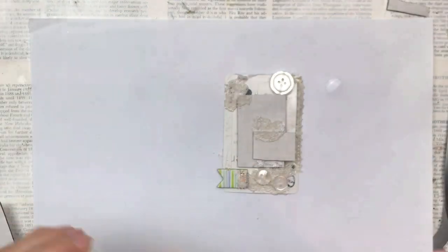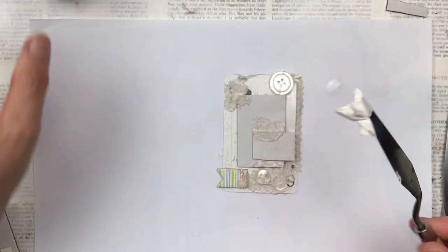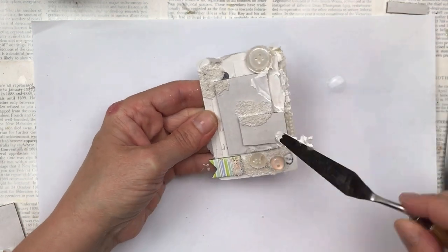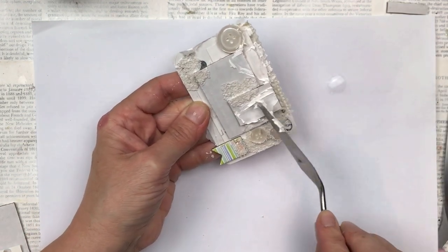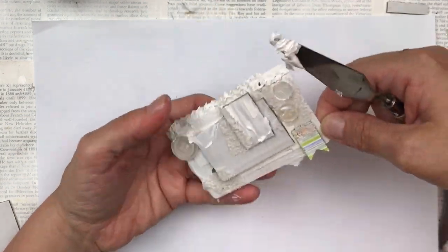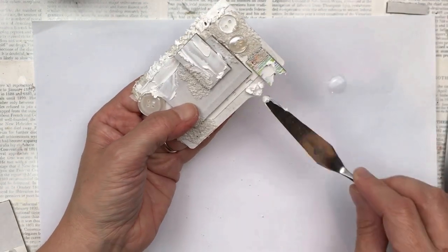Since we're doing everything with texture, I'm going to add some texture paste with my palette knife. No right or wrong here — just add it where you feel it's needed, leave some bits thicker, some bits thinner, leave some clumpy bits. It's all about the texture.